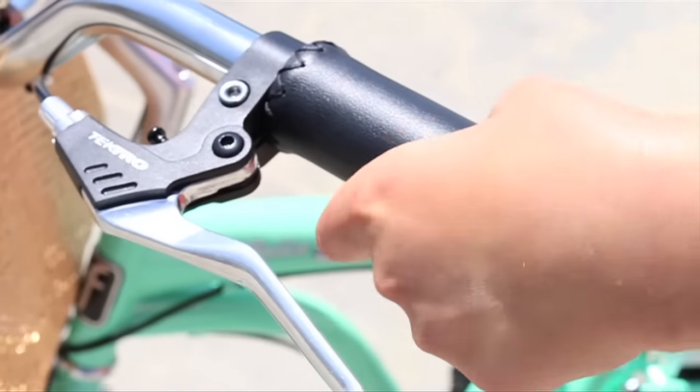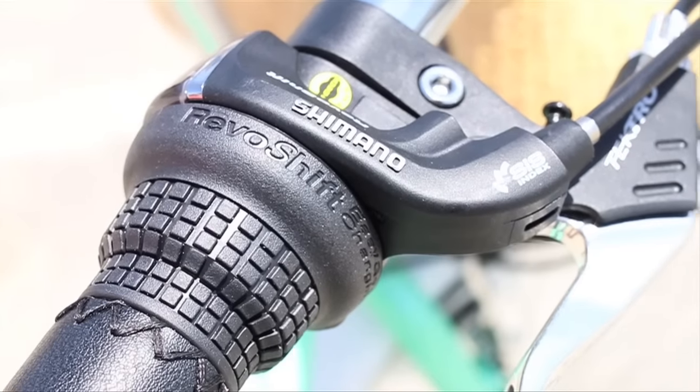The front and rear hand brakes are easy to operate and provide great stopping power even on downhill. Another great feature I added to this bike was the 7-speed gear shifter.